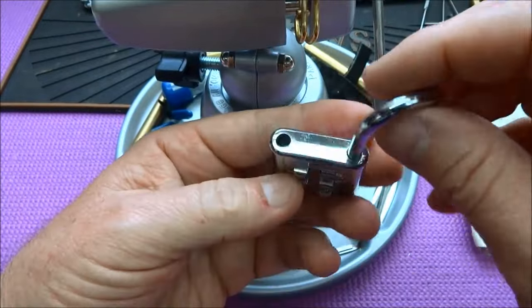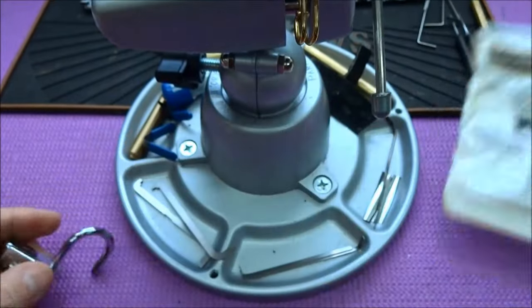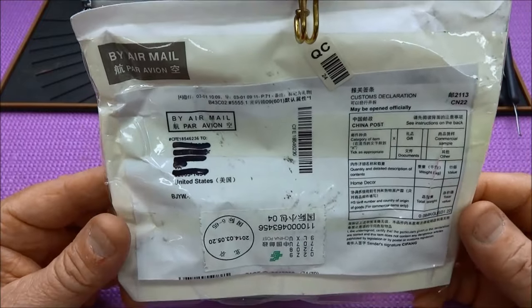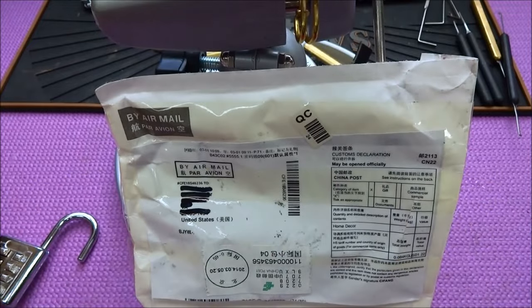Very easy to figure out, but what do you expect for a few bucks for a Chinese lock? Anyway, thanks for your time, and whoever sent this — thank you, sir, for sending it. If you send me an email with your name, I'll be happy to put it in the description — I can modify it at any time. Thanks for your time. Everybody stay safe, stay legal.